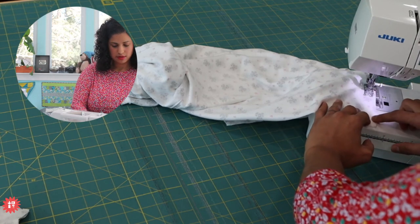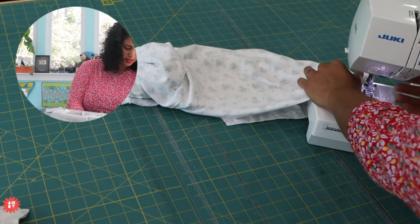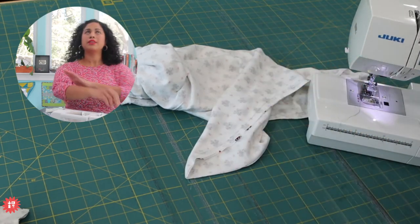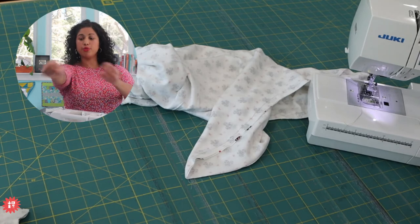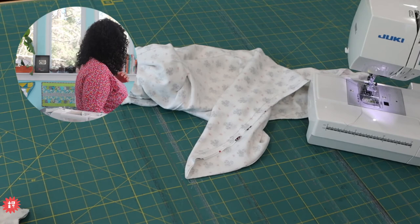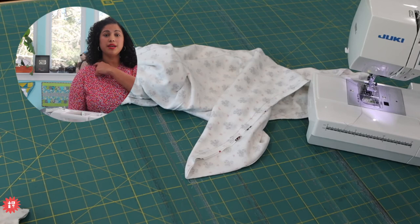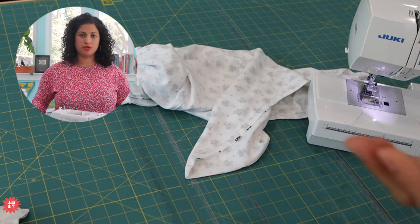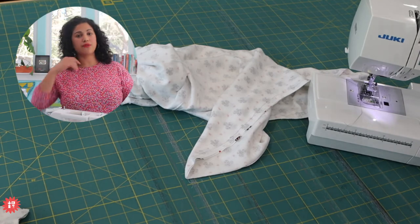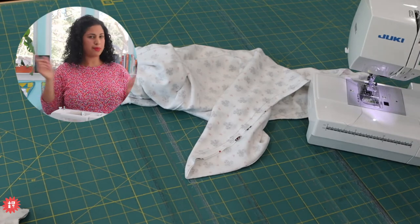For the tunic top with three-quarter sleeves, you'll have to cut one front and one back. Basically measure from the shoulder down to how long you want the tunic to be, and you need that length twice in yardage. You'll only be able to cut one on the fold because even though the fabric is 58 to 60 inches wide, it's not wide enough to get both along the width of the fabric.